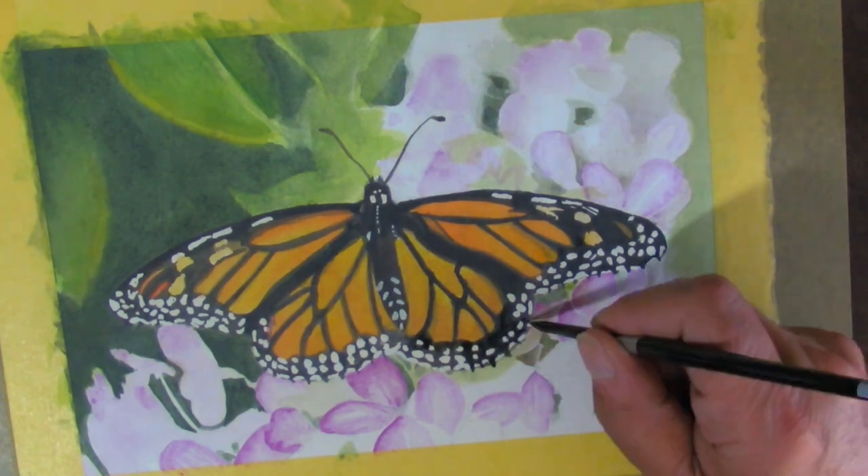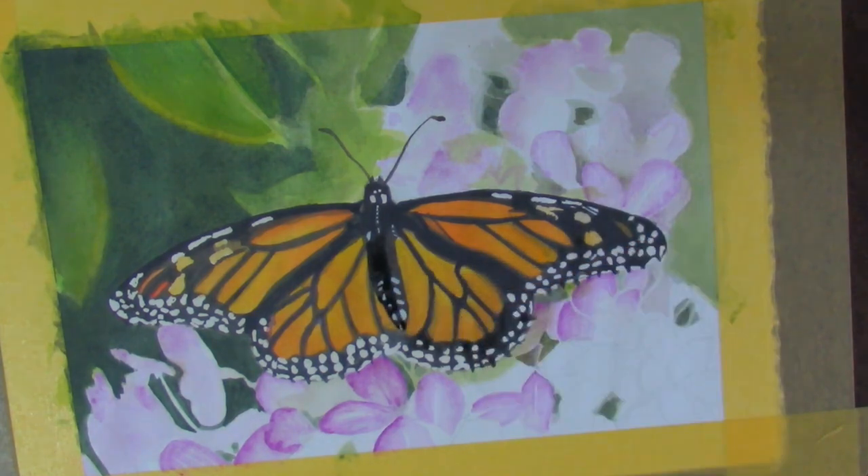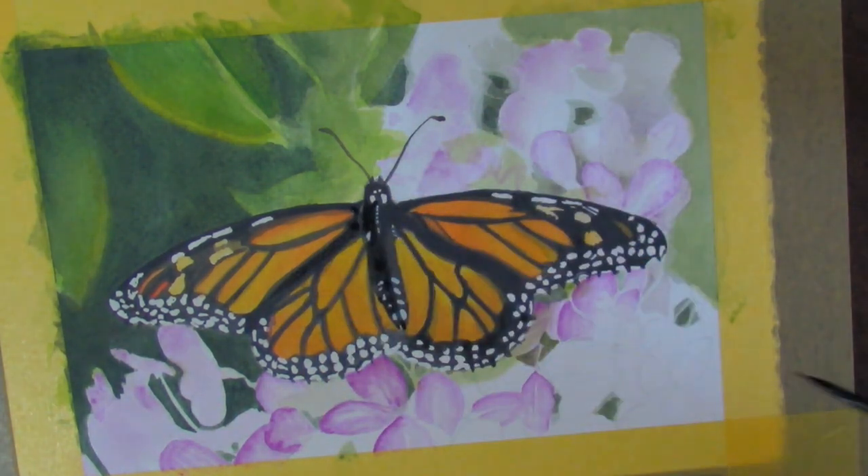My goal on this was to get some practice with paint brushes, and I'm getting it now — because painting around all those little white dots is a bit of a challenge.